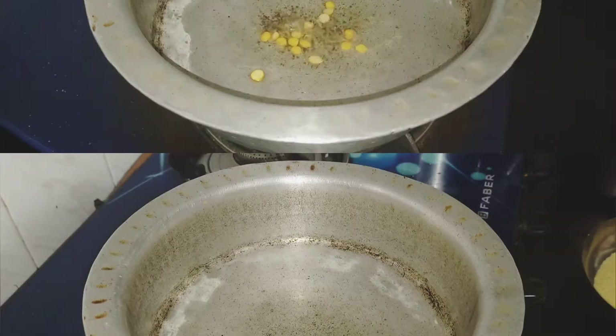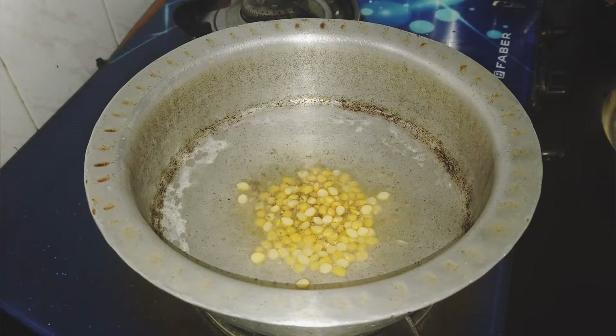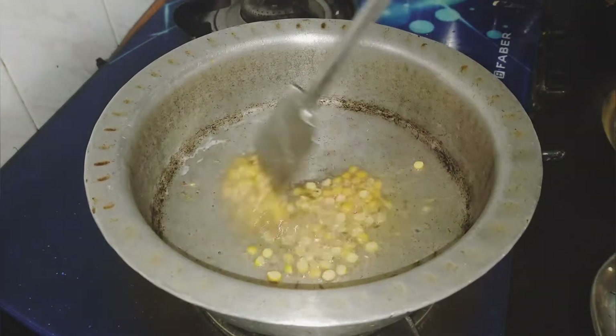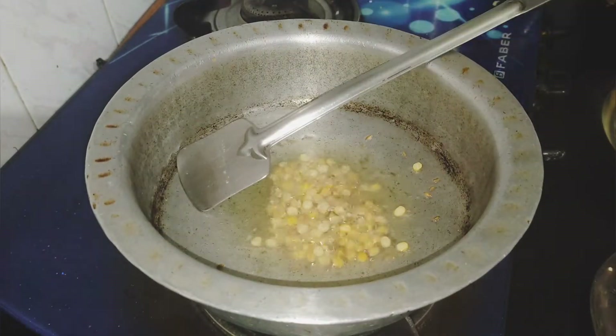Then we will add some salt and rice. Then we will add oil to it. It will be fried.